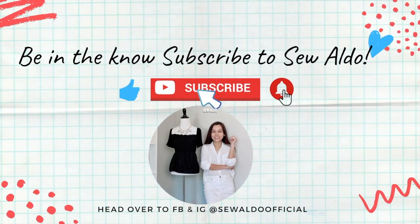Before we get started, be in the know — subscribe to my channel and hit the notification bell so you will get notified whenever I post a new one. If you are into sewing, style, and DIY, be sure to click that subscribe button.